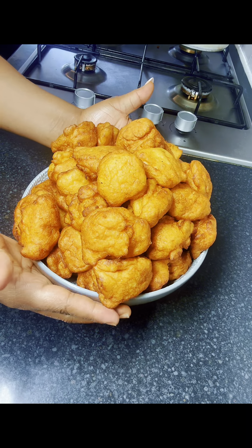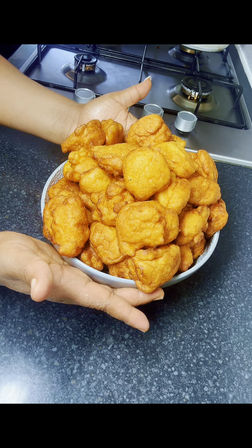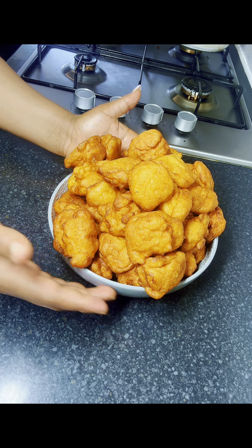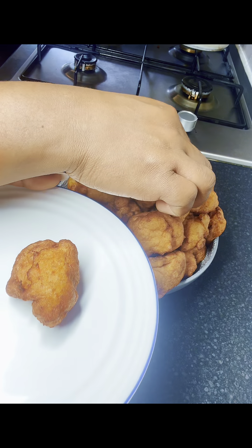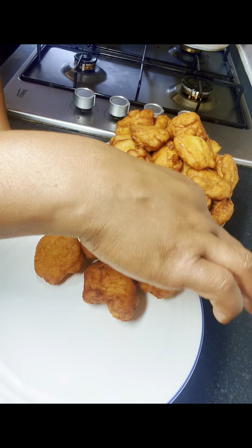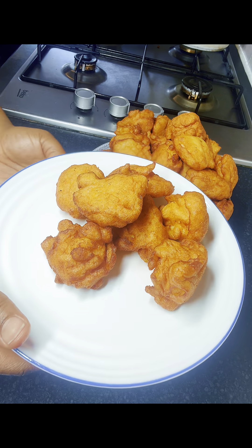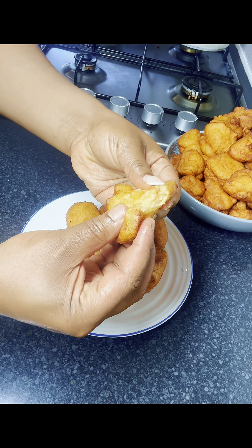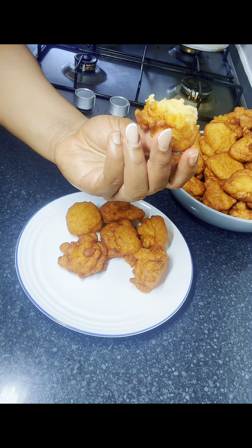Our akara is ready for breakfast — look at that! It was so nice. My kids are not fans of eating beans, but when it comes to akara they will finish everything. So guys, in case you've never fried akara at home or don't know how to go about it, you can follow this process and I assure you that you will get it perfectly. Thank you for watching, and see you in my next one — bye!